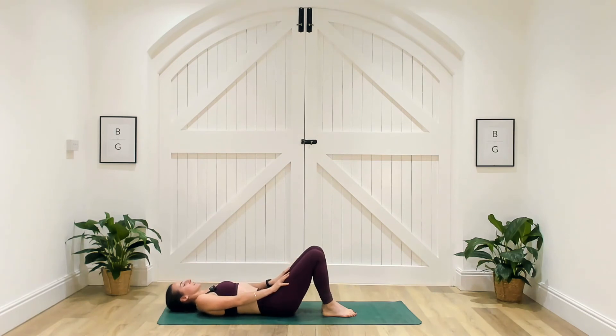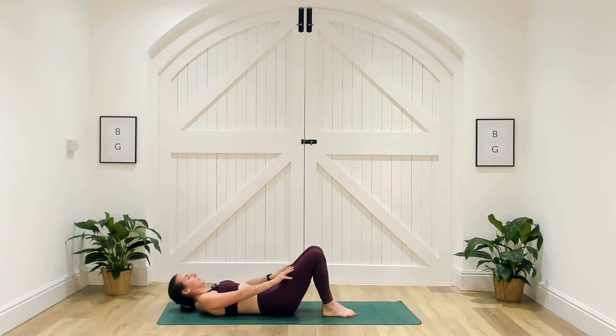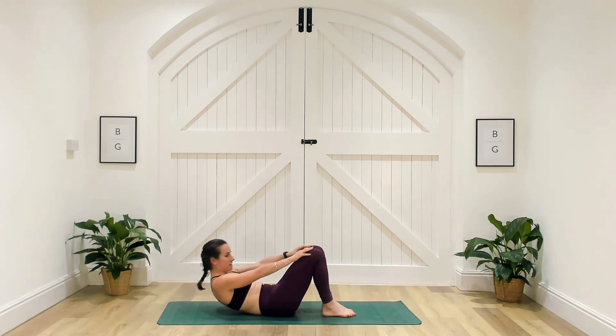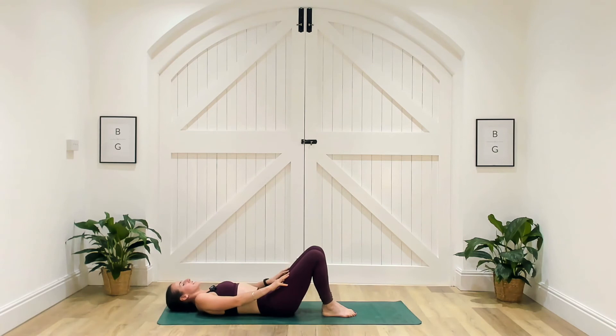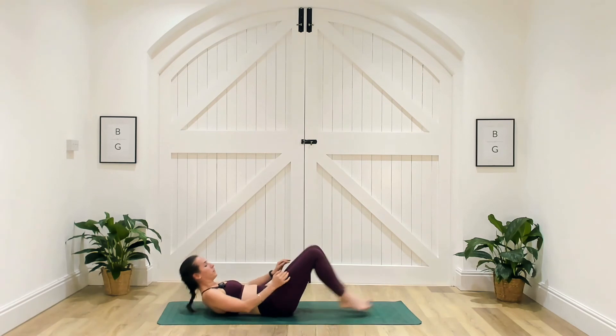15 seconds. We've got 10. Nice, five seconds — how many more can you get? Three, two, one — let's get one more. Well done.